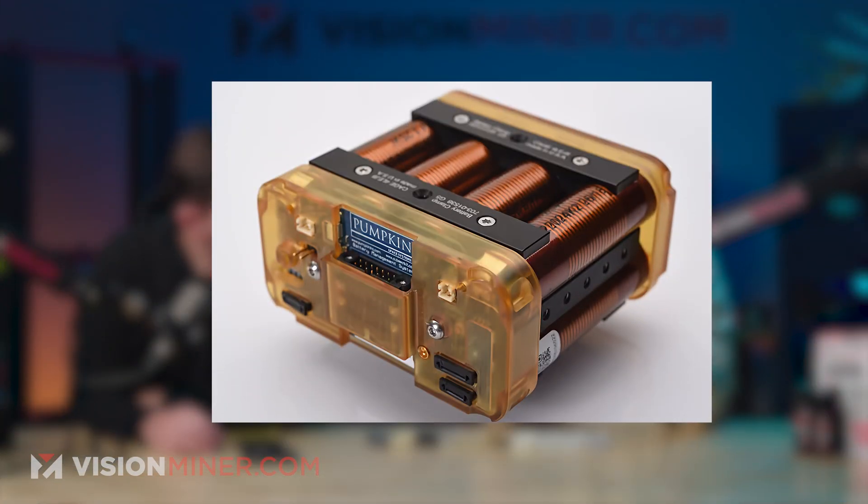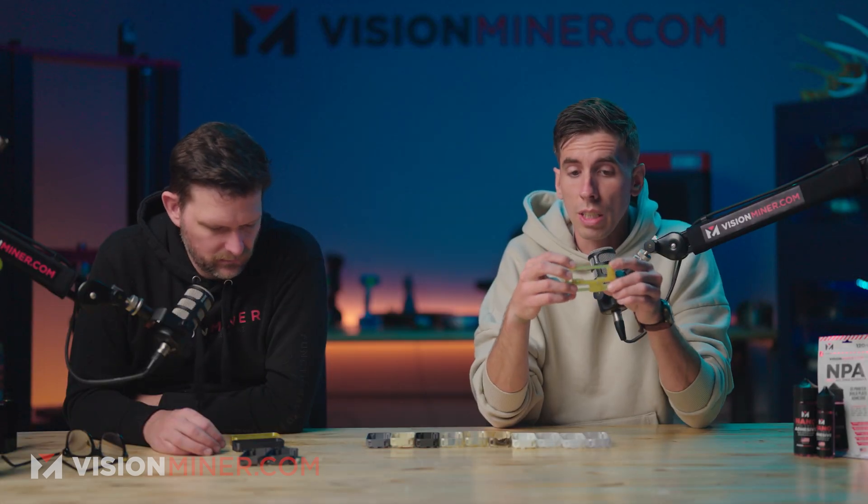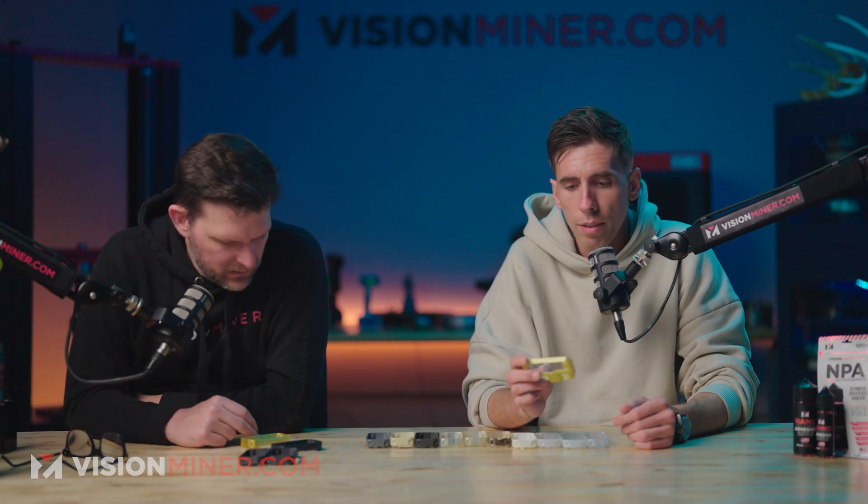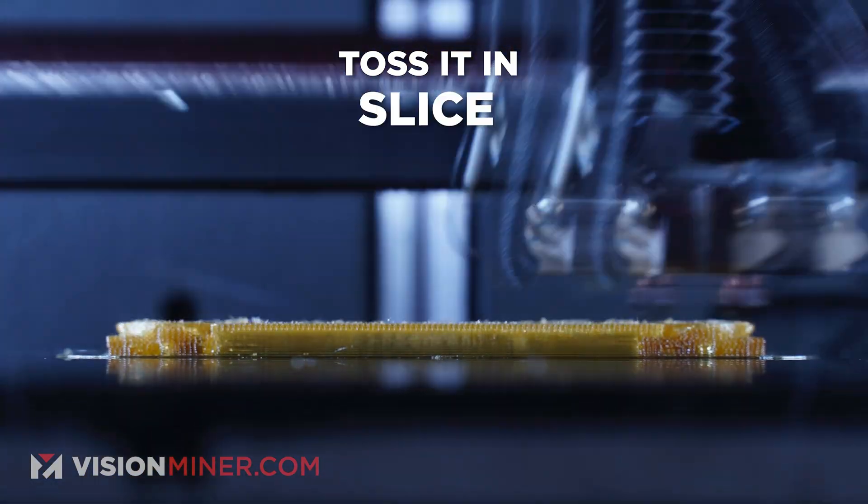The real reason is they were already producing this part via CNC Ultem — machining it out of blocks of Ultem, not injection mold. They needed to customize certain ones for special projects, so in order to customize them in decent volume they wanted to try 3D printing: rapid iterations, rapid production. They don't have to keep a ton of stuff in stock or pay for CNC work on parts they'll only make two of. You just throw it into the machine, slice, and print.